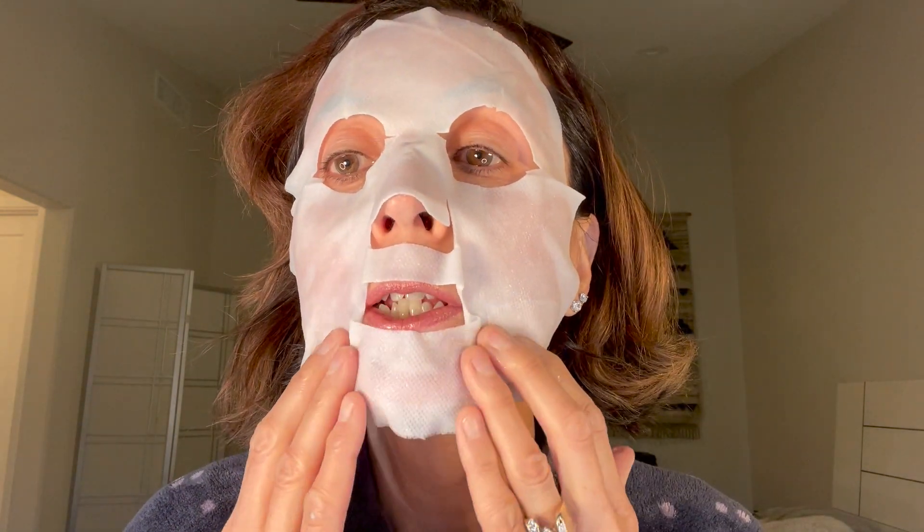And my face gets really dry — I have to really keep up with it in Arizona. I think that's as good as it's going to get for sticking to my face. It's not like a biocellulose mask that's sometimes really very adhesive. That's as good as it's going to get, so I will be back in 15 minutes.